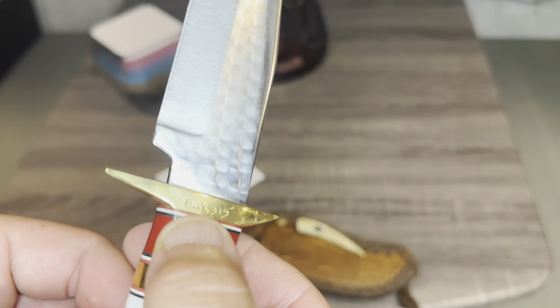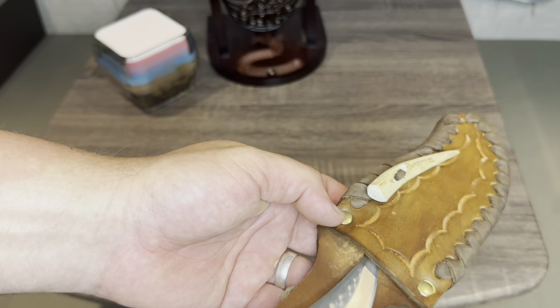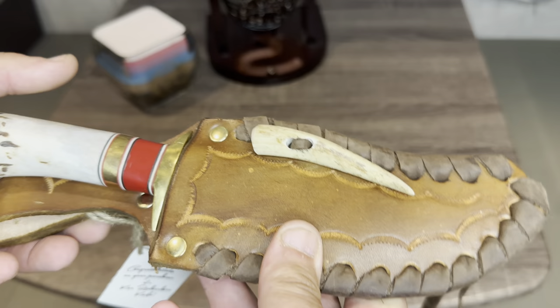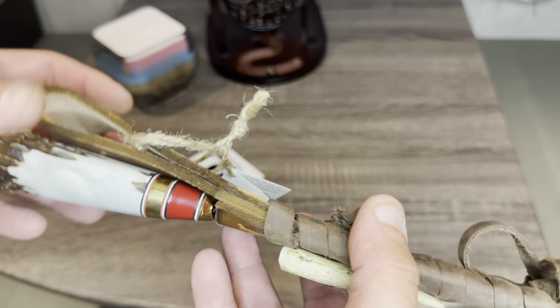Ken Richardson has passed away, so it is a family-owned and operated business. But as far as this particular knife, it is highly collectible. Guys, I'd like to bring something like this to you. If this is something you'd like to participate in, maybe we could do that.